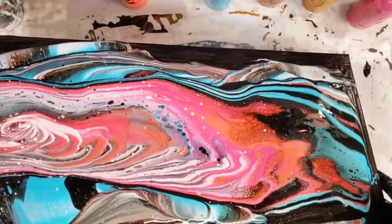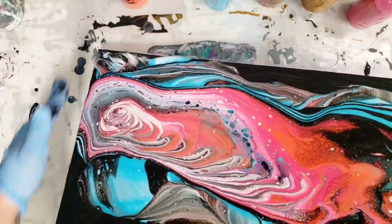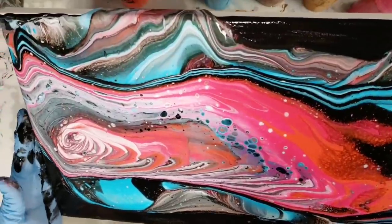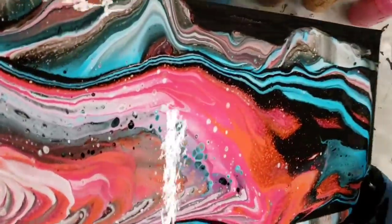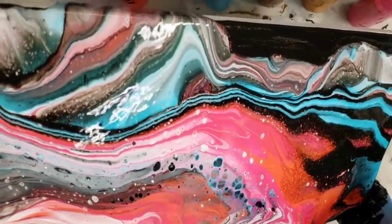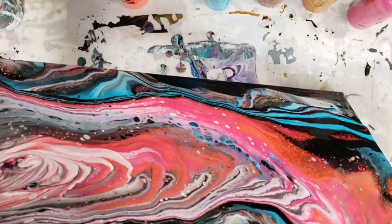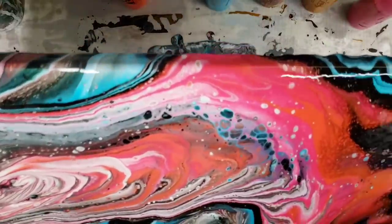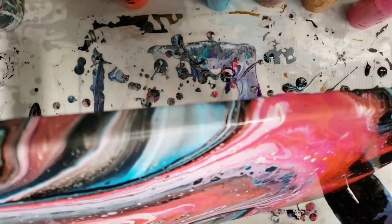Now I go ahead and tilt — personal preference which way you tilt. I kind of make it up as I go. You can't totally see it on camera probably, but I am digging the metallic turquoise-y blue I put in there — that is making some awesome results. This is definitely a technique I could use a bit more practice with, but the first one I did I am super in love with, and now I am really, really digging this one.